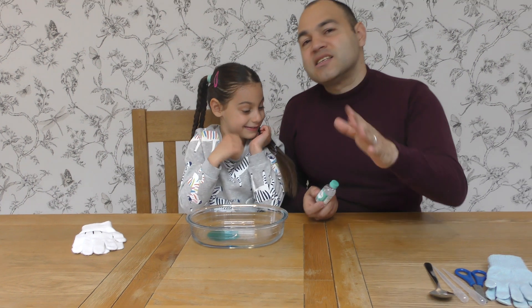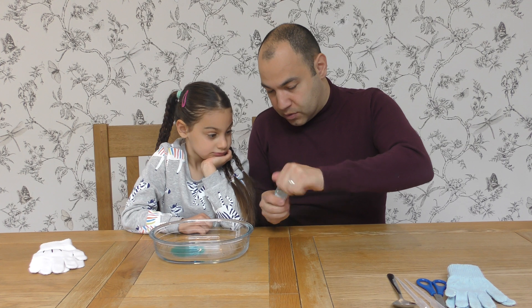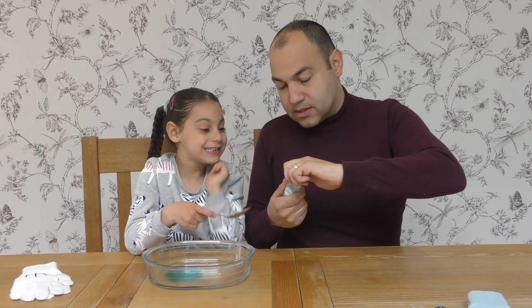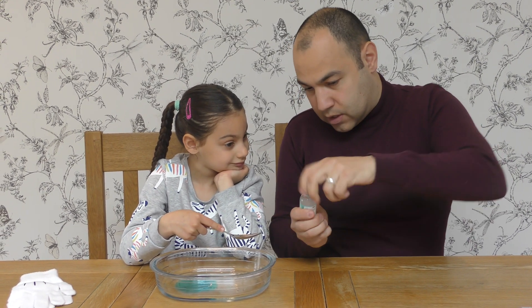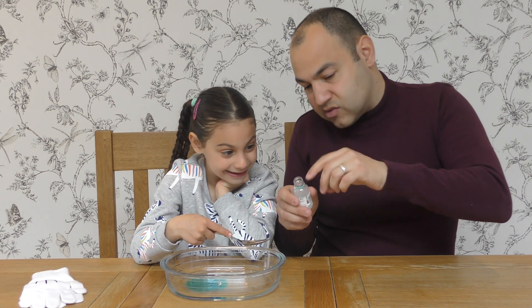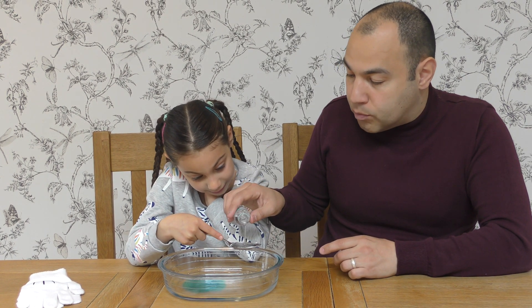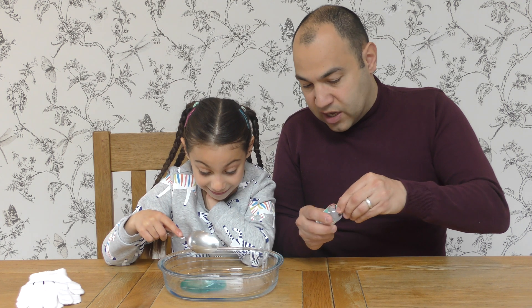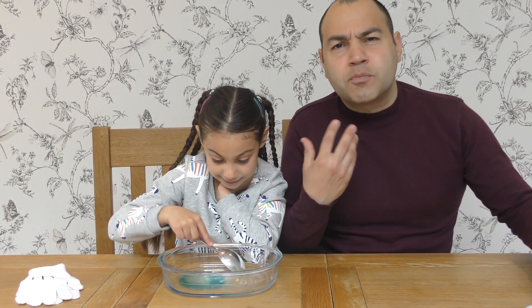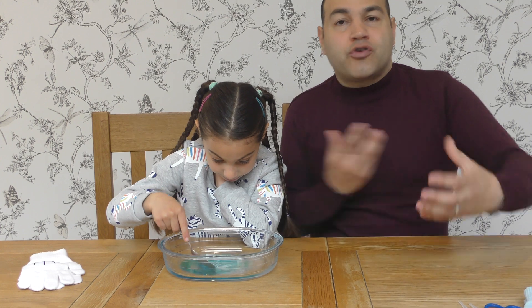And here is the secret ingredient, guys. It is glycerin. You can find this at any supermarket — we bought ours from Morrison's, it's the closest one to us. So let me just open this. It has a very big click because it keeps everything tight in there and it doesn't come out. We're going to do a tablespoon. So guys at home, hold this over your bowl so if any spills, it'll spill straight into the bowl.